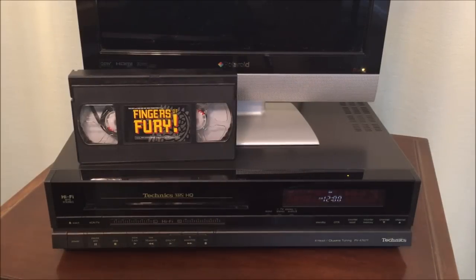This will be a quick review of the Technics PV-4767T VCR. I ran across this recently and one thing I can tell you for sure — I had never seen a Technics VCR in my life. I've had a lot of experience with Technics audio equipment over the years. Technics is a Panasonic company, so there's probably a Panasonic VCR out there that looks exactly like this and acts identically.